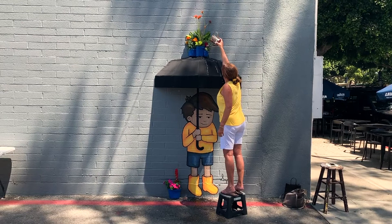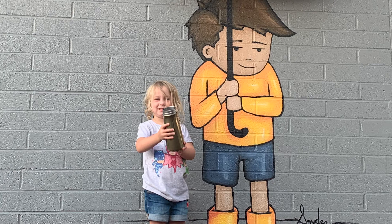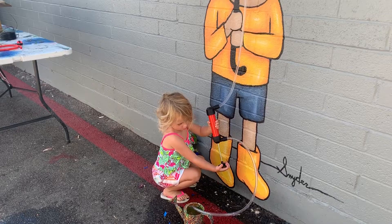An important phase of implementing public art is observing the new relationship between the art and the community. After installation, I quickly observed that younger and shorter community members were unable to reach and water the flowers atop the umbrella. This observation inspired me to revise the project by adding a water pump, ultimately increasing participation.